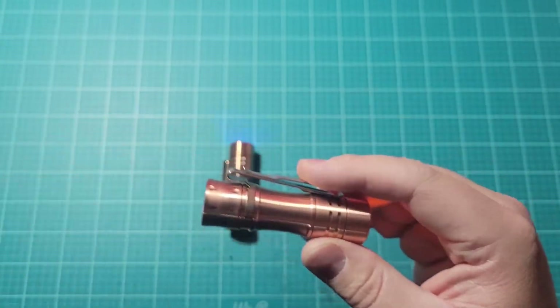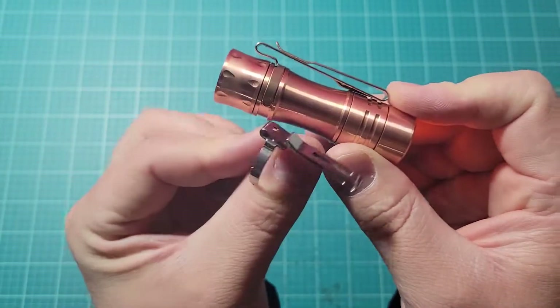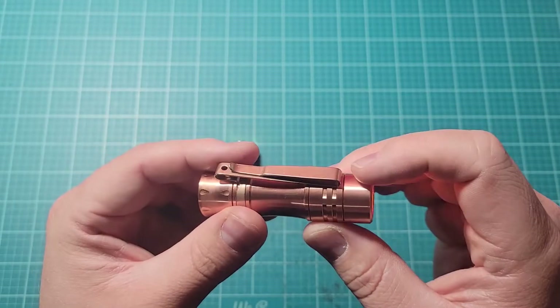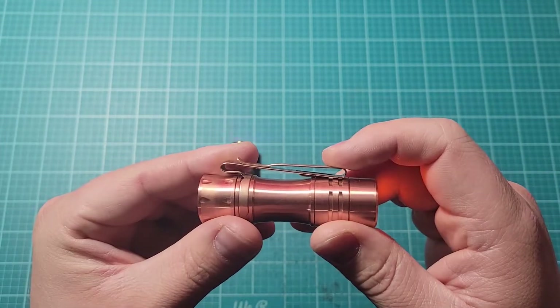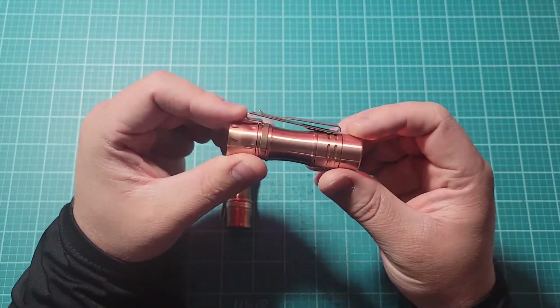This is not the stock clip. This is the stock clip that comes with it. This is a Baton 3 rose gold clip from Olight. It looks better and it also pockets better.